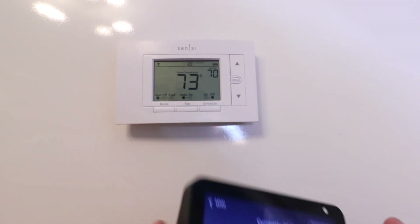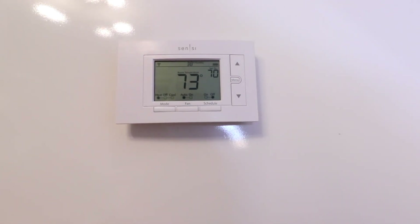Thank you for watching this video on how to connect your Sensei Smart Thermostat to Alexa. This will work with any of the Sensei Smart Thermostats — this one is the Sensei ST55. If you want to learn how to install it, check the description below. If you want to support us, please give us a thumbs up and subscribe — it's always appreciated. Thank you and we'll see you next time.